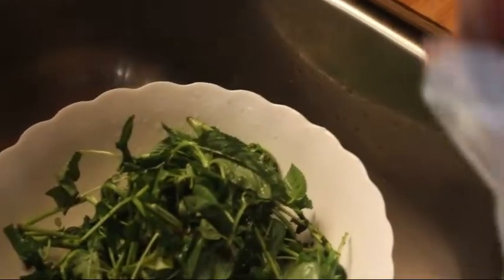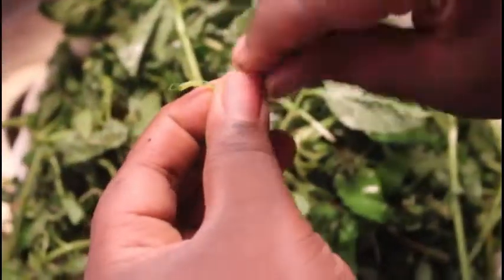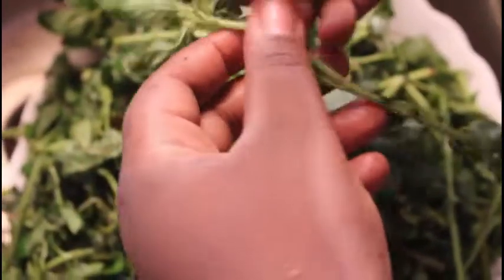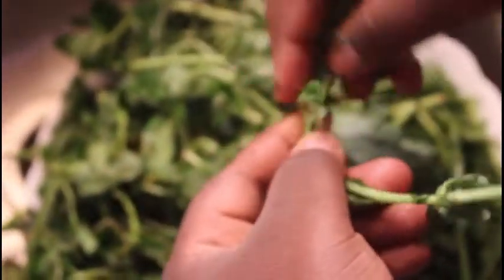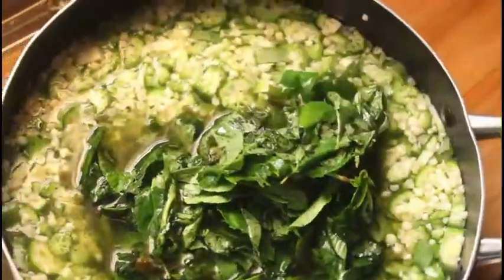I keep a bag of ademe, or bitterleaf, at all times. I think this leaf is kind of indigenous to Ghana. It also has a very slimy nature to it, so when you add it with the okra it complements it. It's very nutritious. If you can't find it, you might want to use another green leaf to make it more fortified.